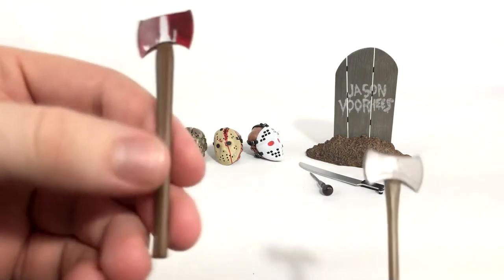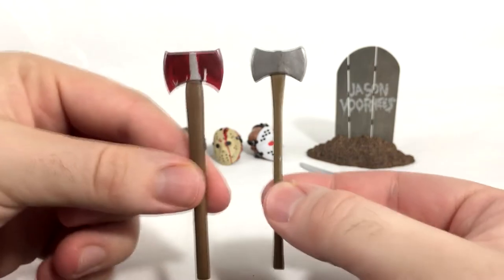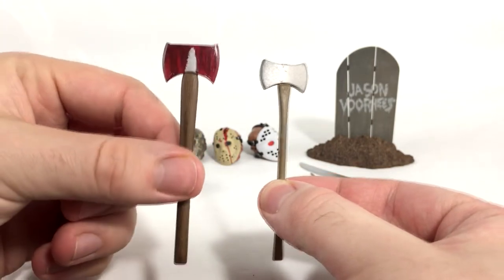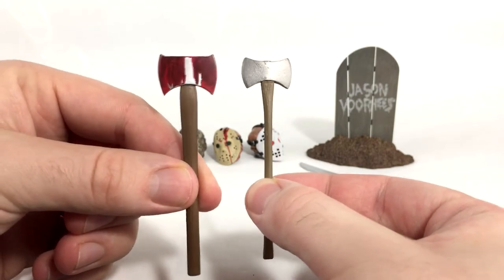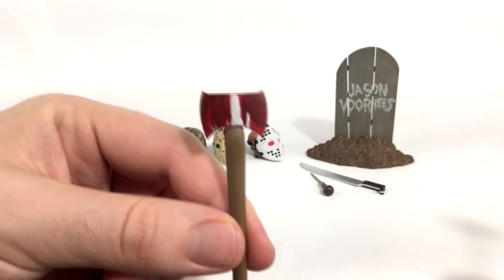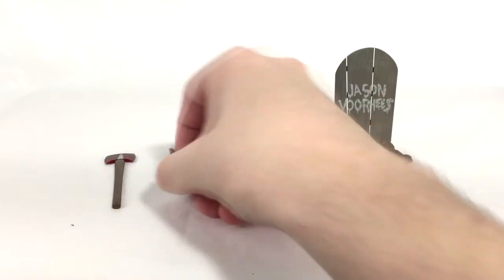This axe is actually a little bit different from the axe you get with the Part 4 Jason. This one is much bigger and looks much nicer — more realistic in my opinion. The Part 4 one is dinky and small with a tiny handle. I really like the way this axe is designed.